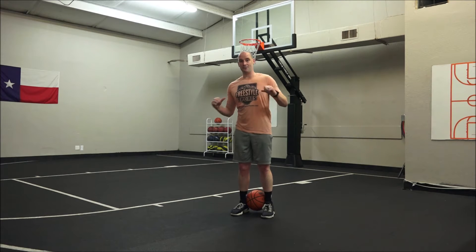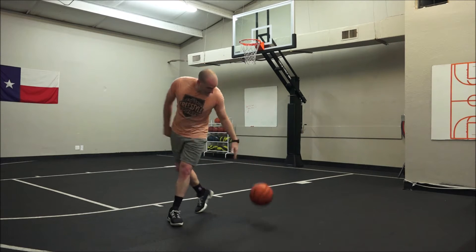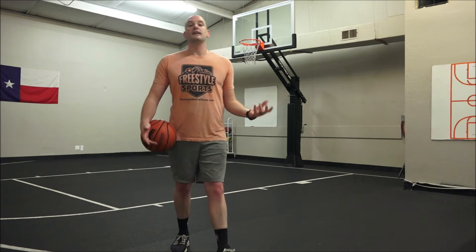Hey everybody, it's Coach Jasper from Freesale Sports and I am your basketball coach. Today I want to talk about the gather dribble — gathering, the art of picking up the ball.